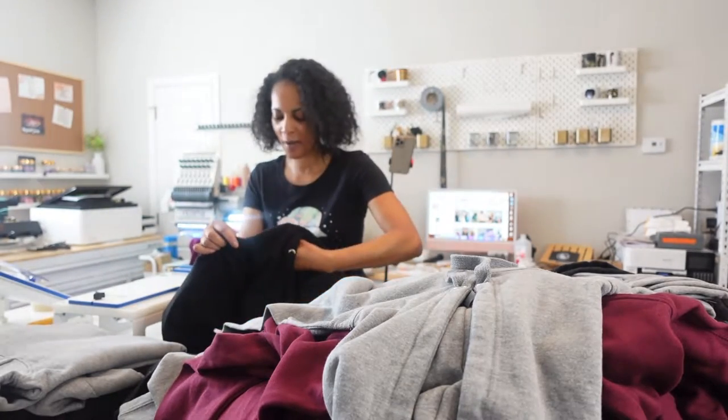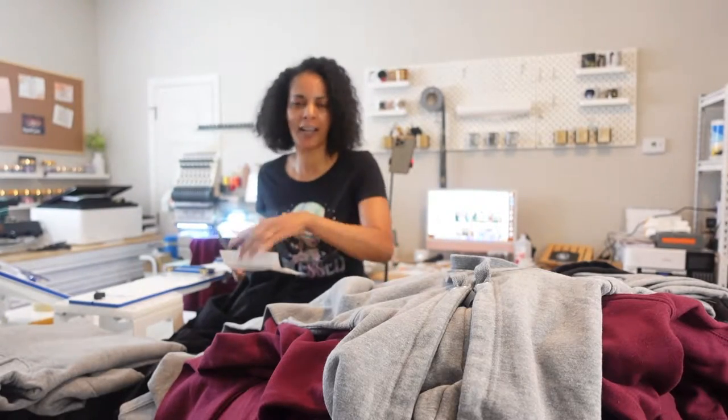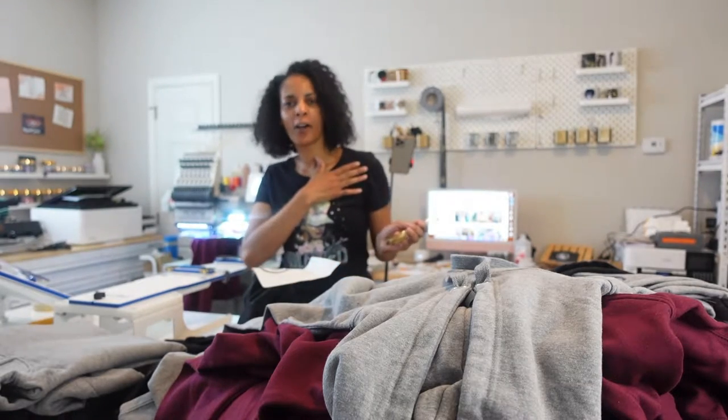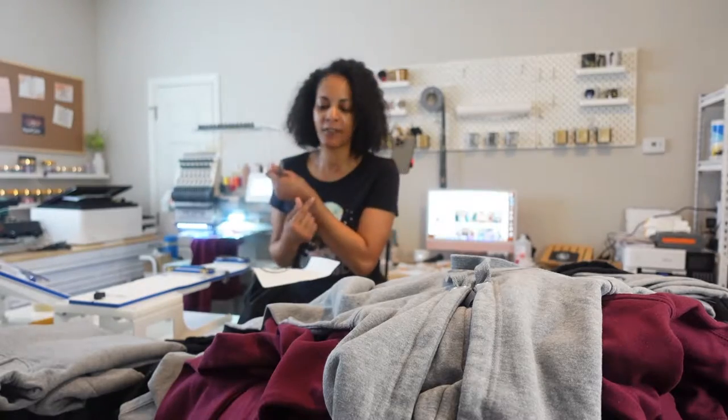I have taken on this church and they want me to embroider their sweatsuits. So I'm going to show you how I embroider on custom sweatsuits, do the placement for the left chest logo, the left pants logo, and the sleeve cuff.